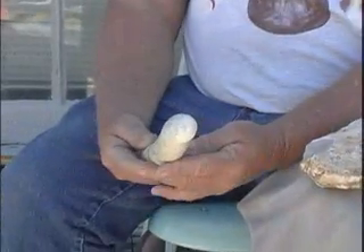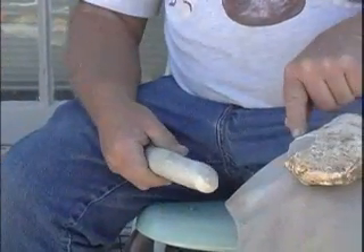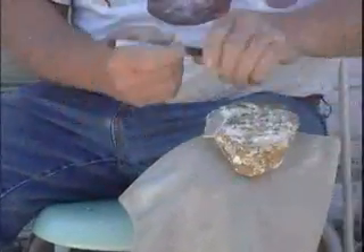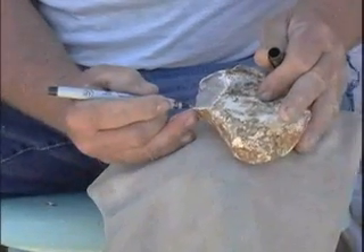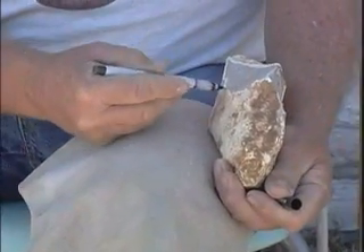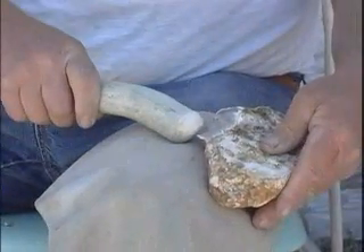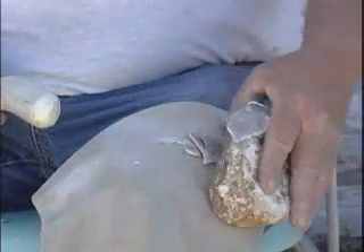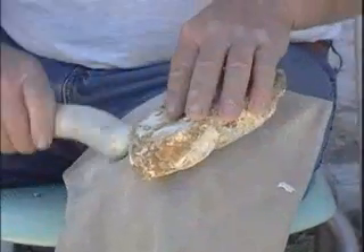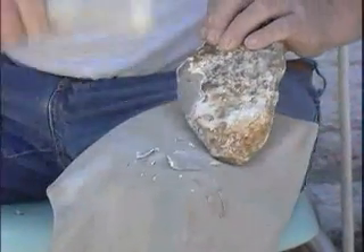My second tool is a piece of white-tailed deer antler. I straightened it out as much as I could and then I'm going to hit that platform and drive off a flake down this ridge. I'm going to hit right here and drive a flake out to start getting this limestone off the edge of the piece of flint. I'll hit it very hard with the deer antler to take off part of the limestone, working around and taking flakes off back and forth — called the flip-flop method.